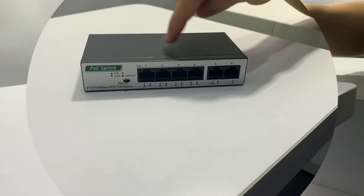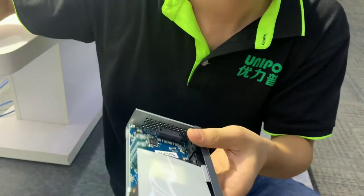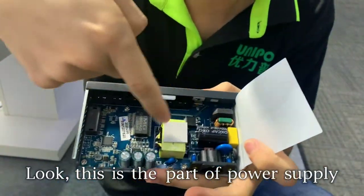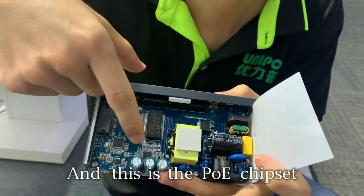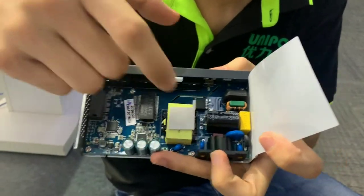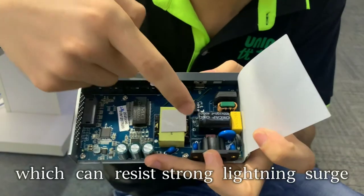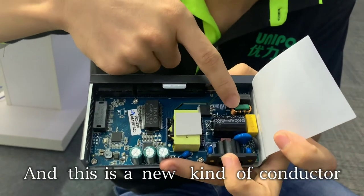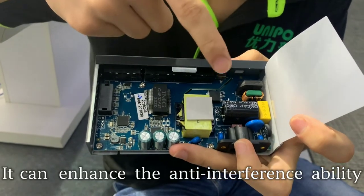Now let's open the housing to have a look. This is the part of power supply. This is the switch chipset. And this is the PoE chipset. It supports three parts in one PCB design. There are some wide competitors, and there is a wire resistor which can resist strong lightning surge. And this is a new kind of conductor that can enhance the anti-interference ability.